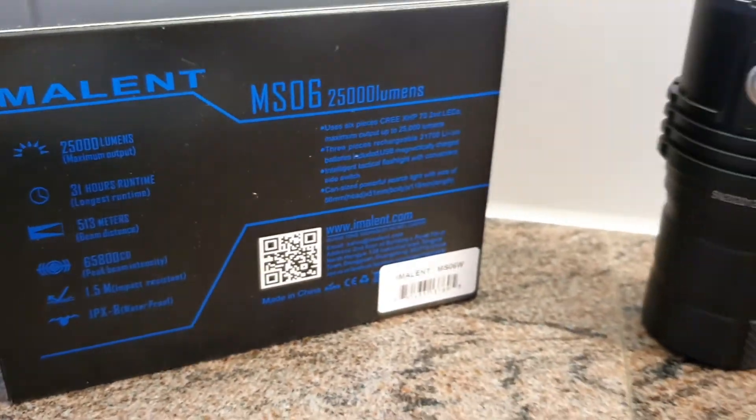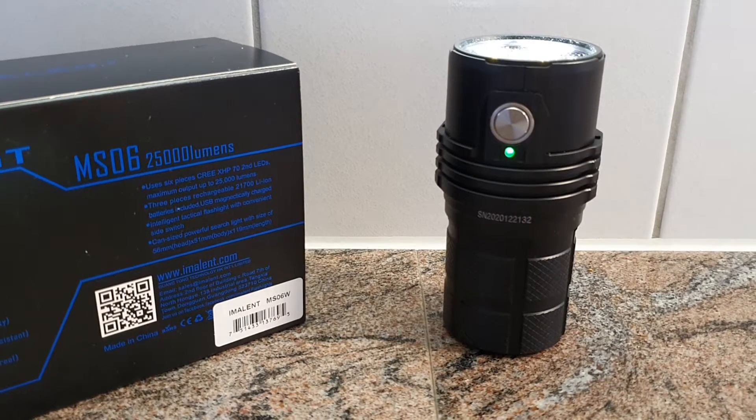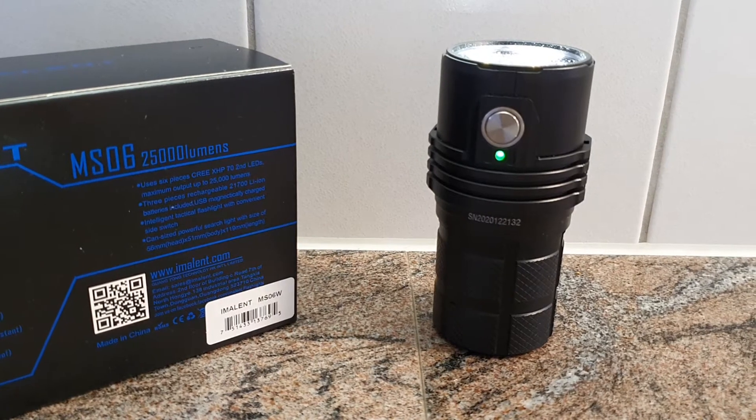There's a huge output on this flashlight. It's basically the same as the Imolant MS06, but on the W you have the warm white beam color, and on the regular Imolant MS06 it's going to be a cold white.